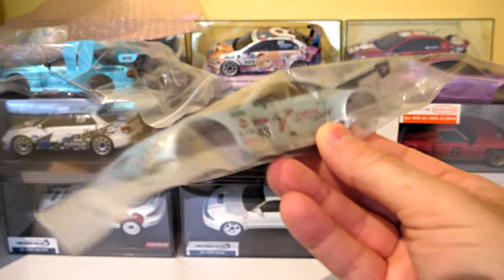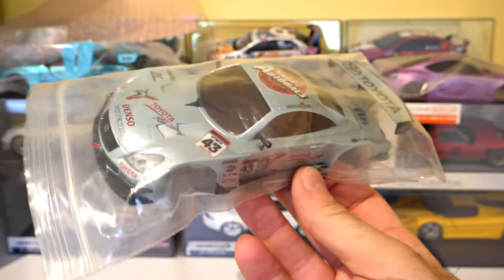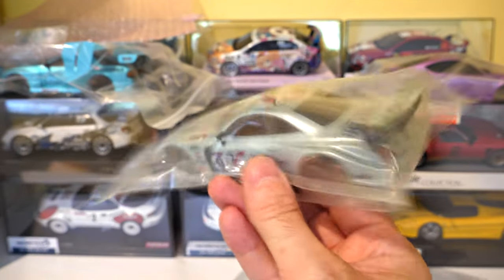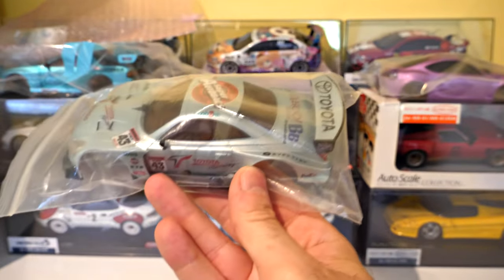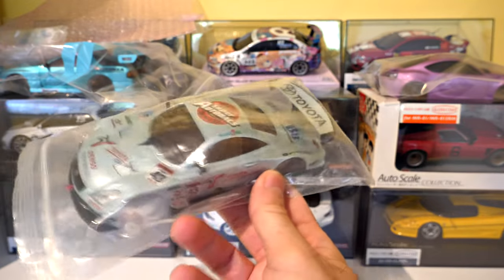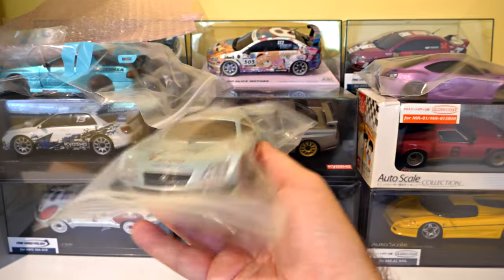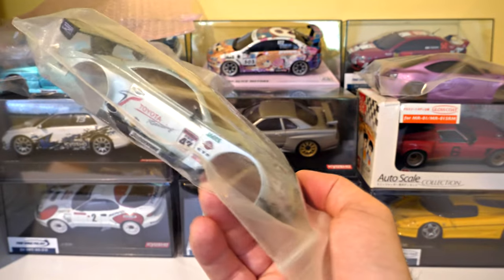I've got a custom Lexus SC430. This is the 94mm wheelbase rear mount version, not the later 98mm mid-mount one. I recently set up a 94mm rear mount Lexus to run on my home track and it drives really well — it deserves the reputation it has. The aerodynamics, or the weight of the body, or a bit of both, works really well. It's a really good one.